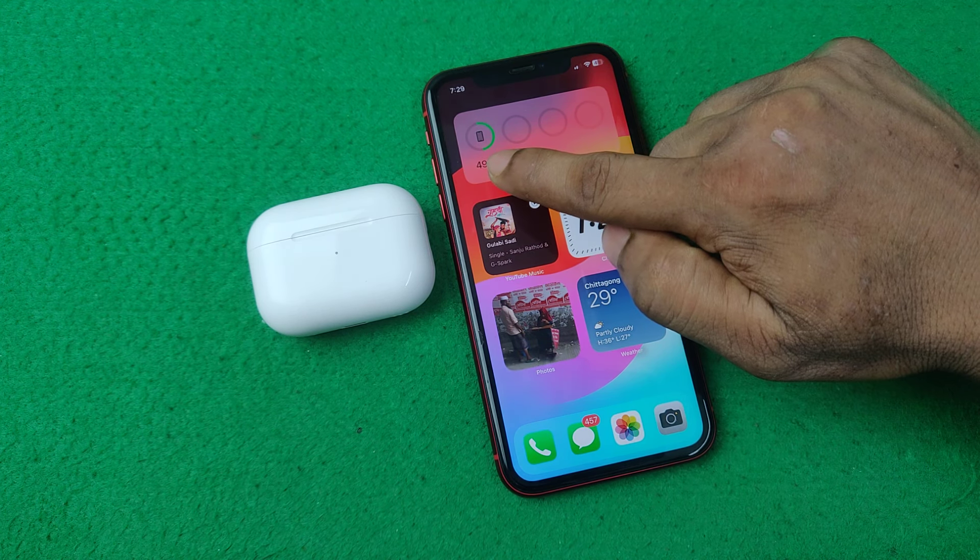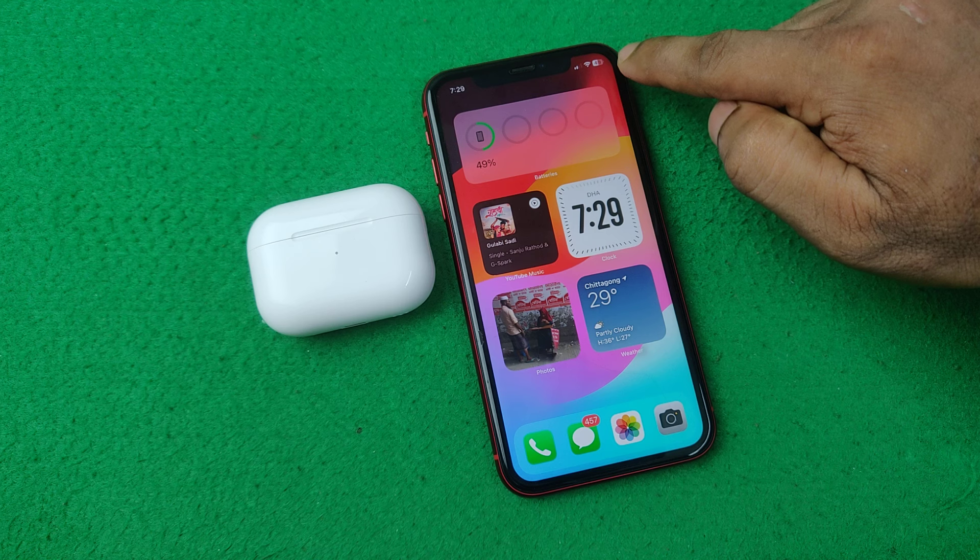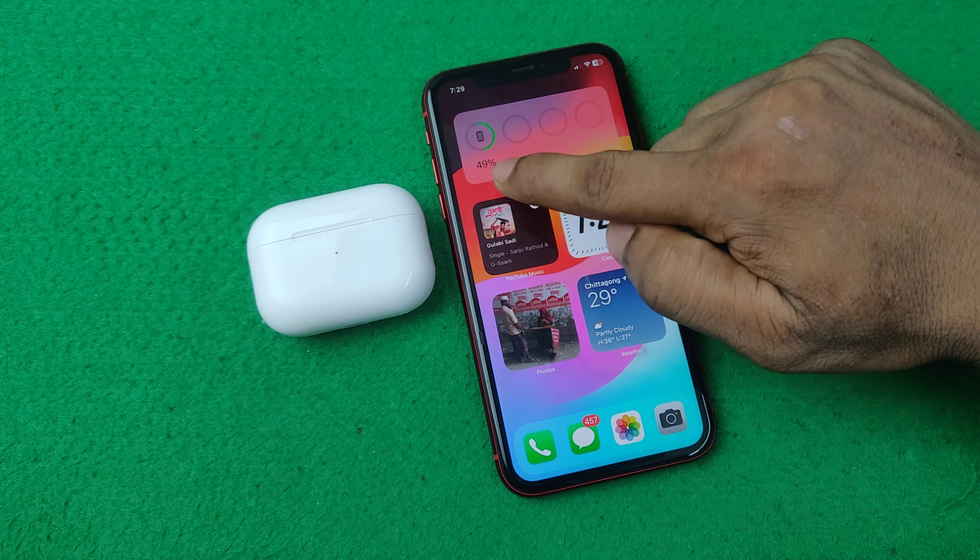As you can see, it is showing only the iPhone battery level — currently showing 49 percent.